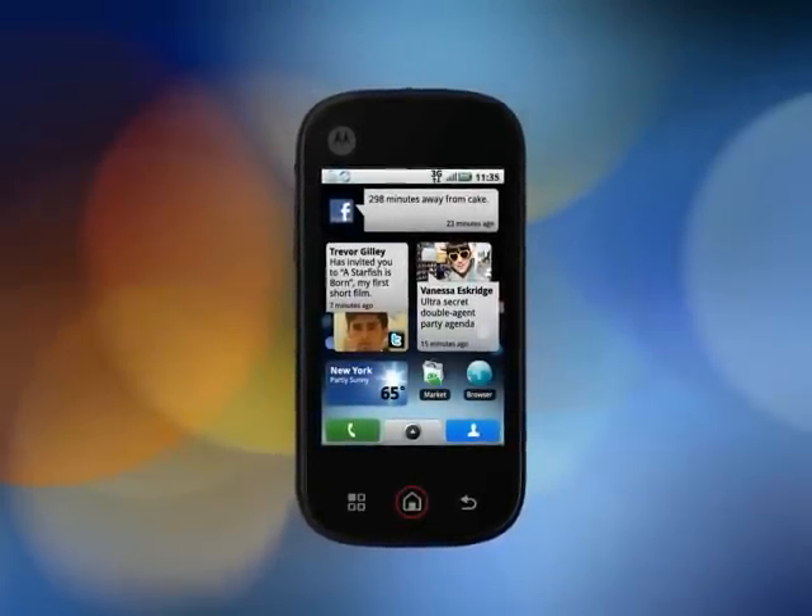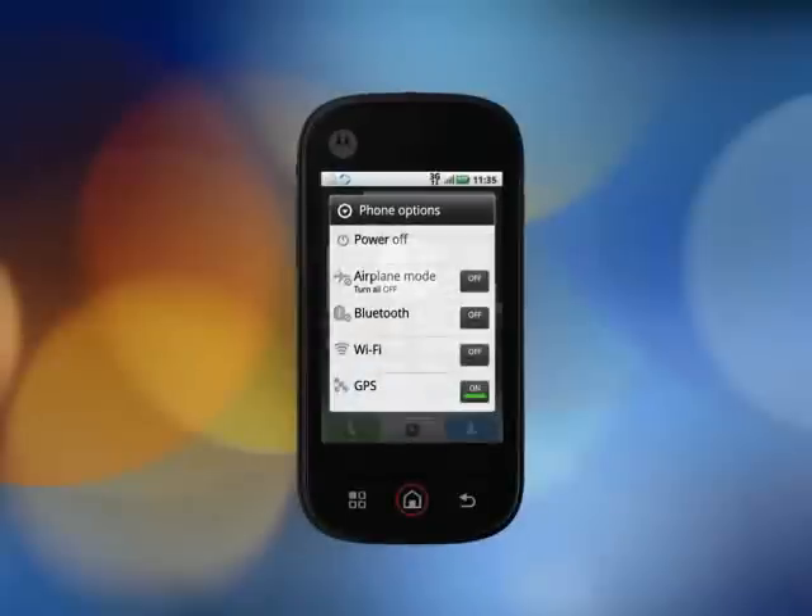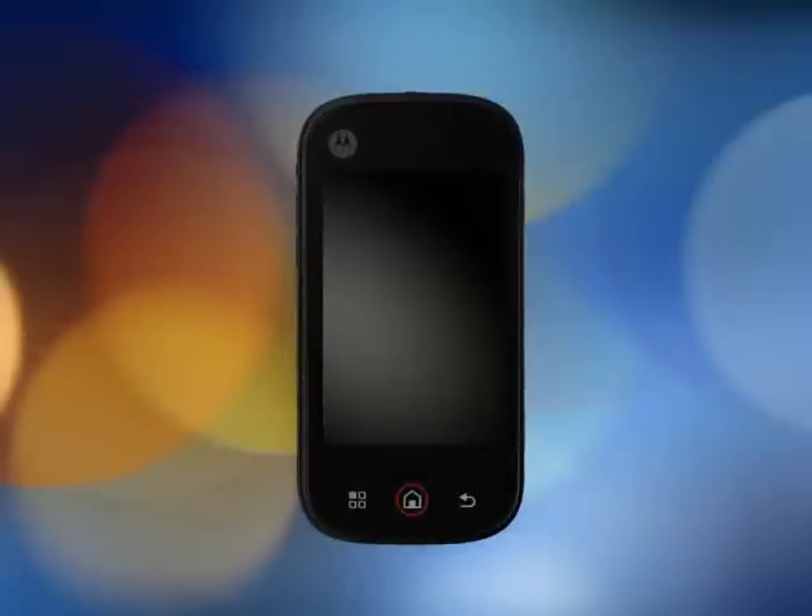Let's learn the basics about your phone, starting with the buttons. To turn the device on and off, press here. Just remember, when you turn it off, it's a press and hold. You'll then need to tap the power off option.